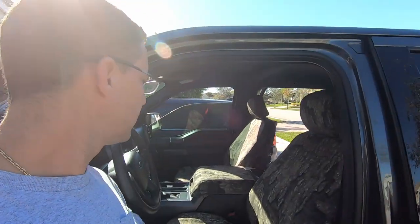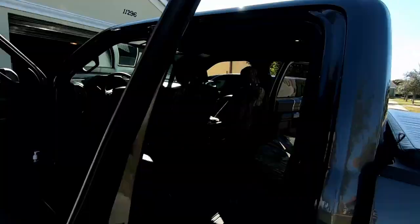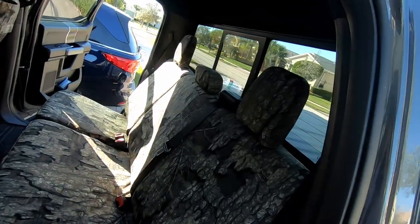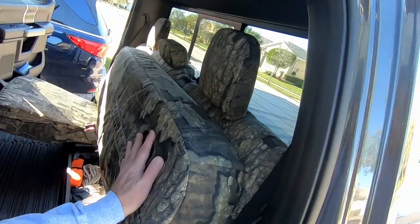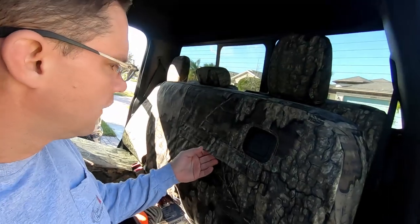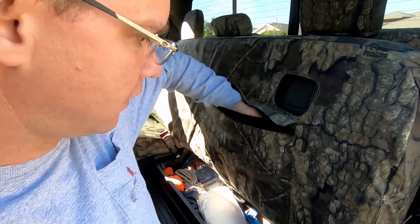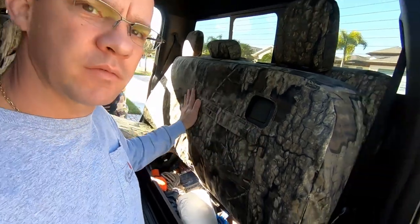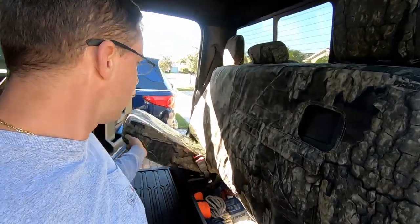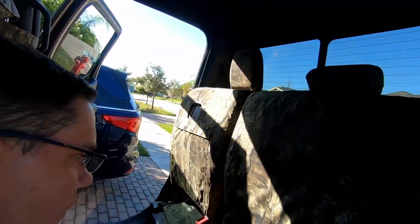All done. Looks good. Fronts are in, there's the backs — looks pretty darn good. On the bottom of these back seats it's pretty cool too. They put some pockets here in the back, and I pretty much leave these up most of the time, so that'll make some good, useful space. I've got one on each side, as you can see. Pretty cool.